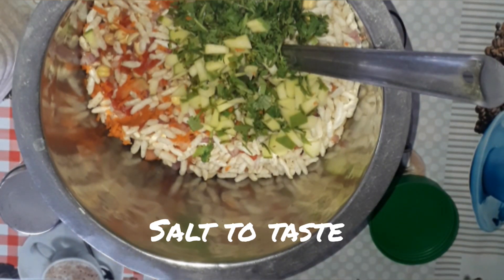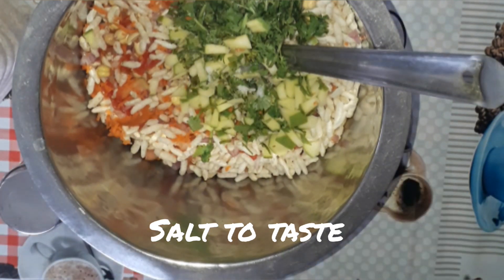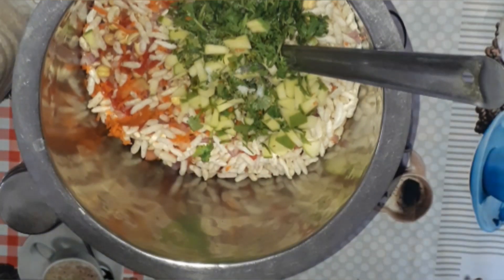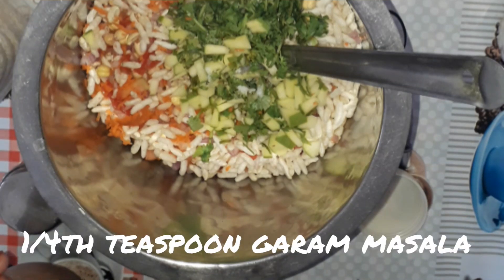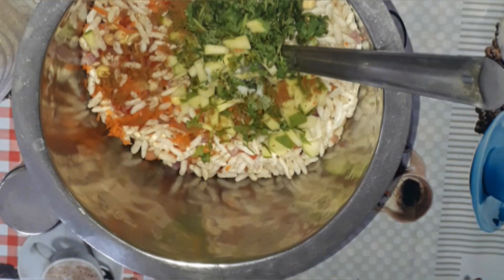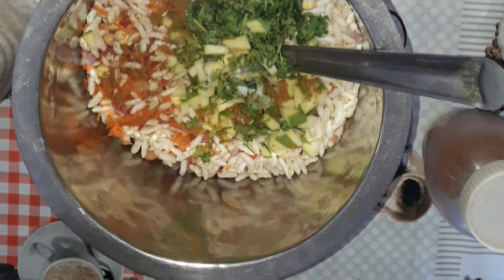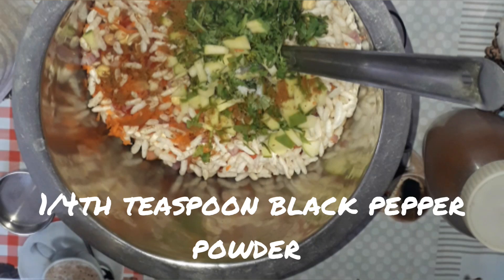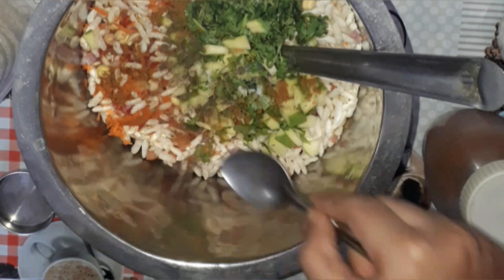Now let's add salt to taste. Let's also add one fourth teaspoon of garam masala — you can also add chaat masala or even Maggi noodles taste maker if you have that — and then let's add one fourth teaspoon of black pepper powder.